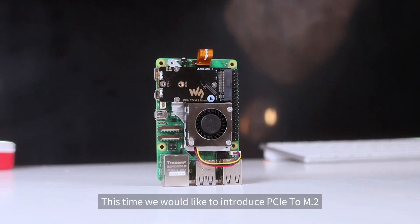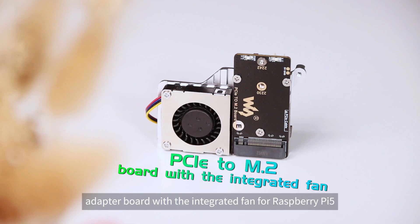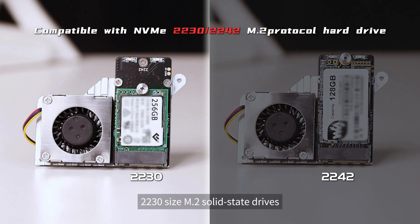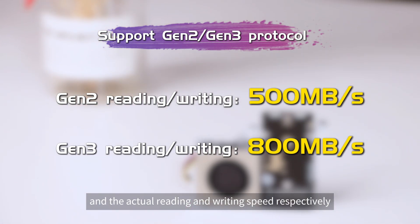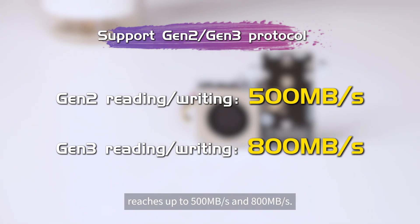We would like to introduce a PCIe to M.2 adapter board with an integrated fan for Raspberry Pi 5. It is compatible with 2242 and 2230 size M.2 solid-state drives, supporting PCIe X1 Gen2 and Gen3 interface protocols. The actual read and write speeds reach up to 500MB per second and 800MB per second respectively.